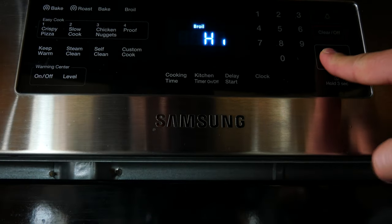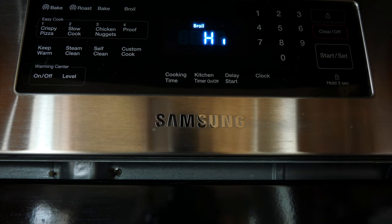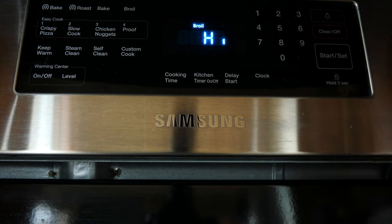The first thing we're going to do is turn our oven on to the broiler. You want it on the highest setting and you want your rack as close to the broiler as possible.